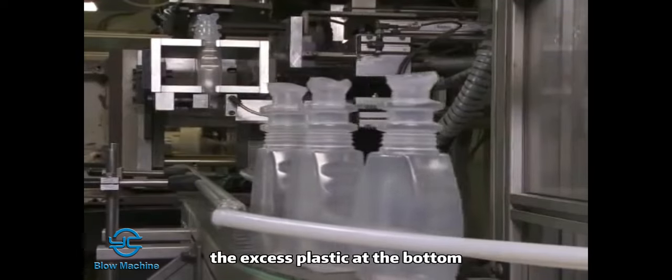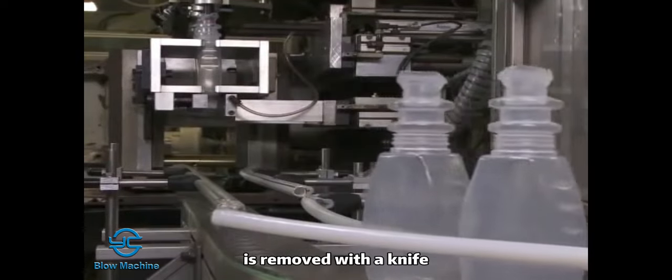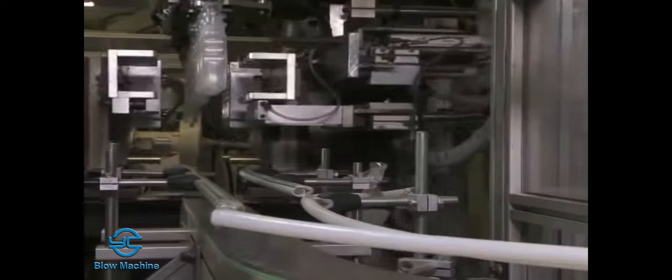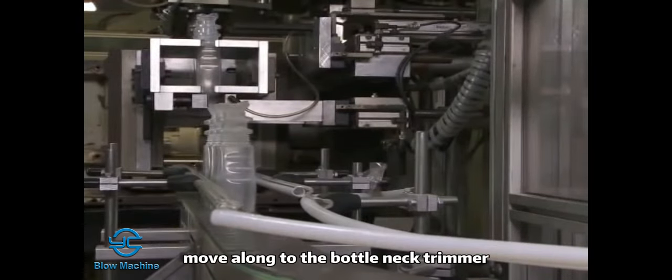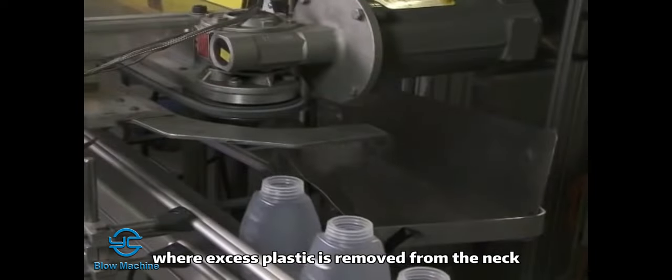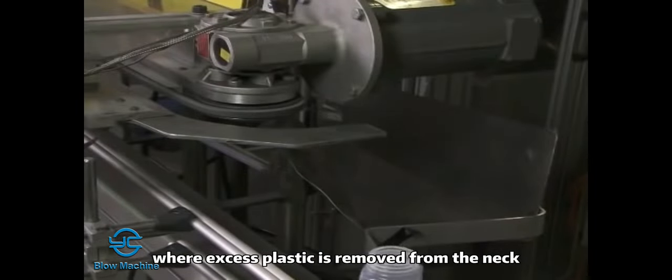At this plant, the excess plastic at the bottom is removed with a knife. The part is set onto a conveyor belt where the bottles move along to the bottleneck trimmer, where excess plastic is removed from the neck.